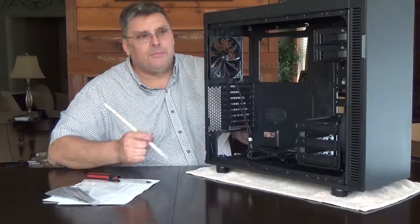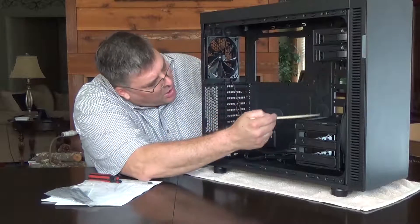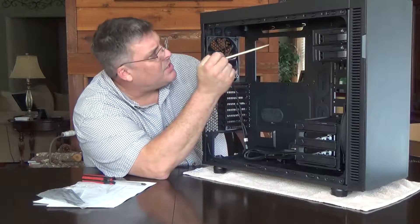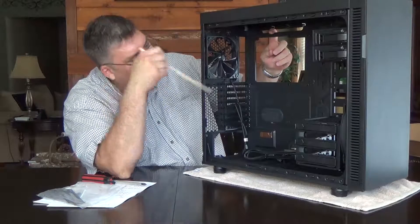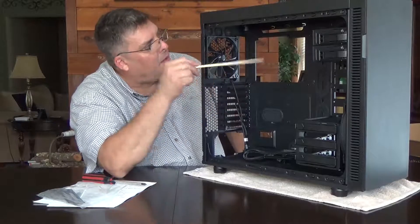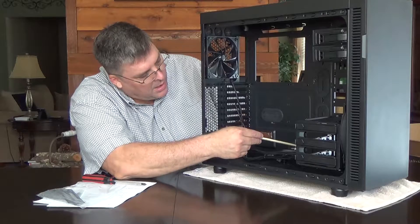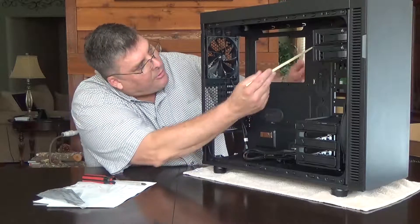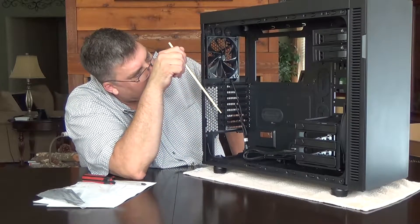The cable management on this case is very user-friendly. There are rubber grommets all the way down the side right here and also up here. Your 8-pin motherboard connector can come through the top from the power supply and plug right into the board. Also, the 24-pin power supply cord can come out right here and plug right into the board. That's a good solution — I just love the layout of this case.